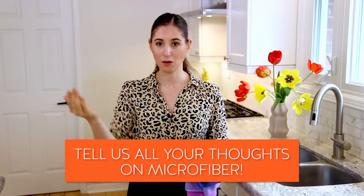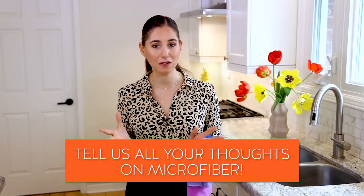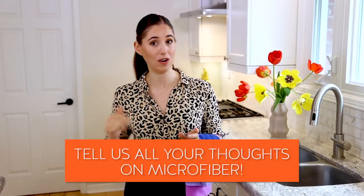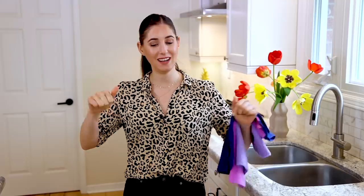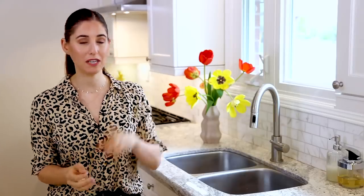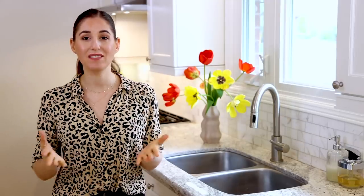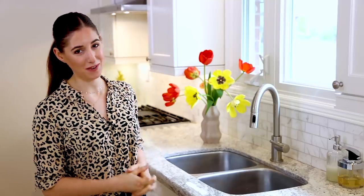That brings me to this week's comment question: do you clean with microfiber? Do you like using it? What microfiber cleaning tips do you have, or do you have any microfiber questions? Let me know in the comments down below. If you're curious about how to clean your microfiber properly, check out our microfiber cleaning video. Make sure you subscribe to the Clean My Space channel — thanks so much for watching, and we'll see you next time.